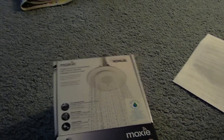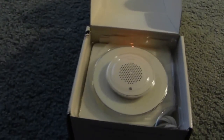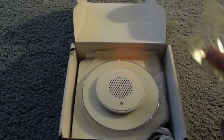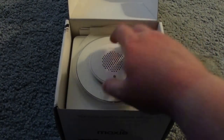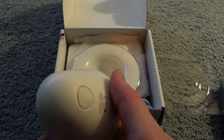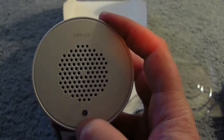So we're going to flip it open and you'll notice there is the speaker — a little plastic to take off. We've got a USB cable, only for charging, and we have right here the speaker unit.